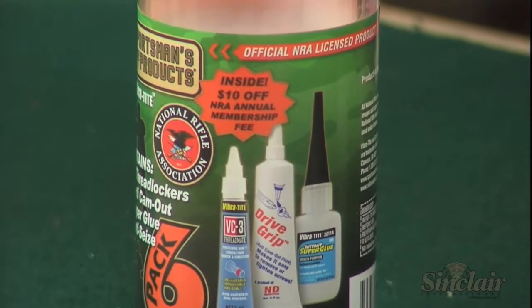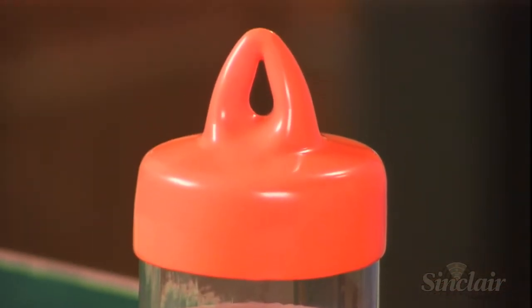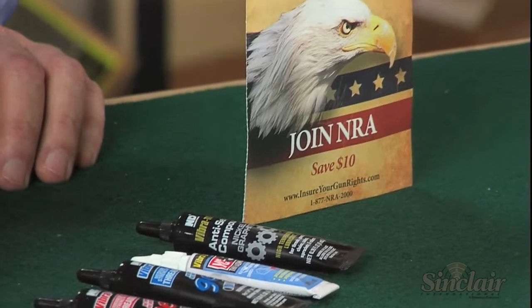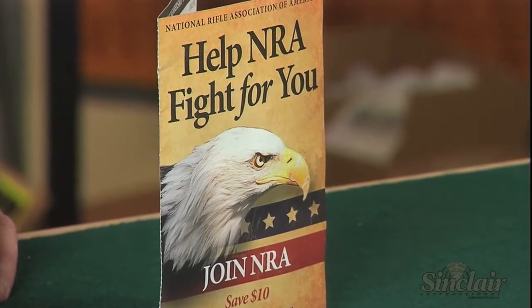All compounds come in a clear, plastic, reusable container with a storage top. The Sportsman's Bench Vibratite six-pack is an NRA licensed product. When you buy the pack you receive a $10 off NRA membership coupon. And remember, all Sinclair products are backed by our no-hassle, risk-free guarantee. If they don't meet your expectations with respect to quality, function, or value, simply return them. It's that easy.